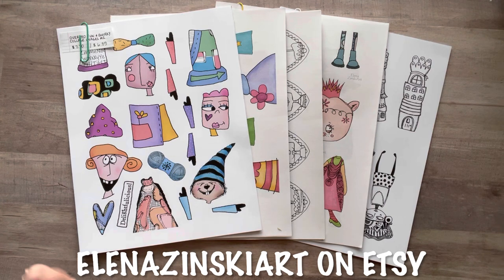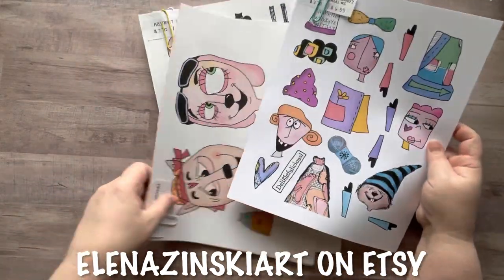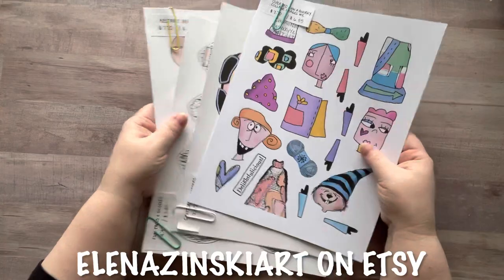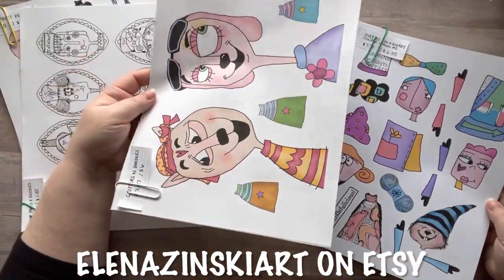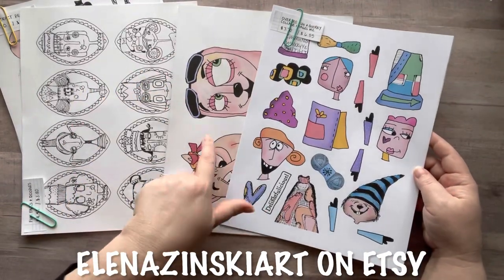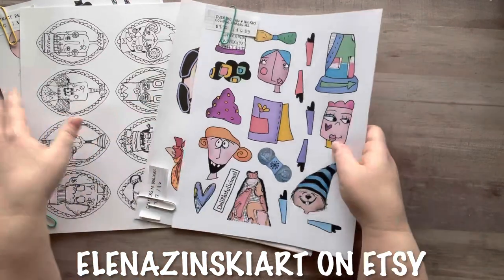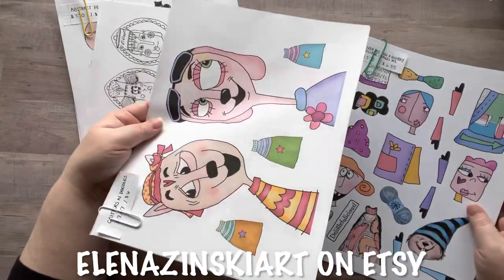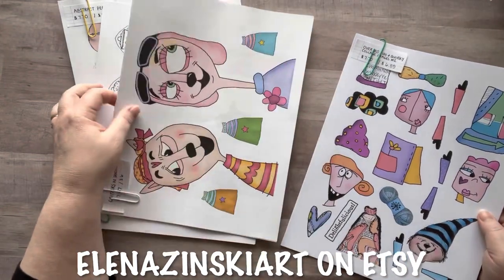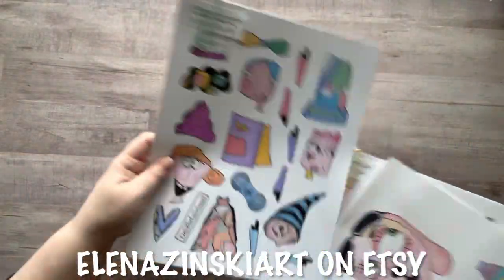I do want to mention that she is in the UK and their paper sizes are different than ours — I'll explain more in a minute. Let's start with kit number one. I also wanted to show you the difference between regular Dollar Tree printer paper and nicer quality printer paper. Do you see the difference in color? This one is more dingy and this one is bright white, with bright colors.